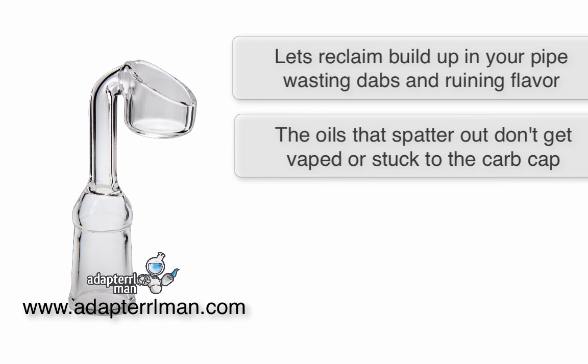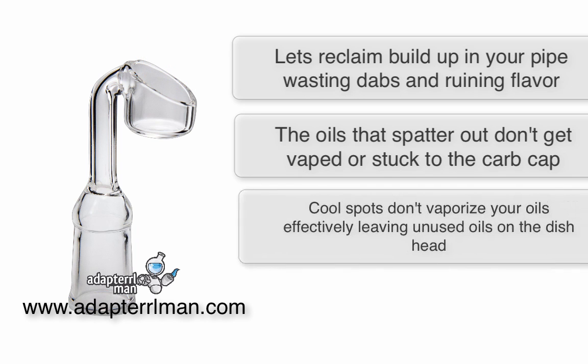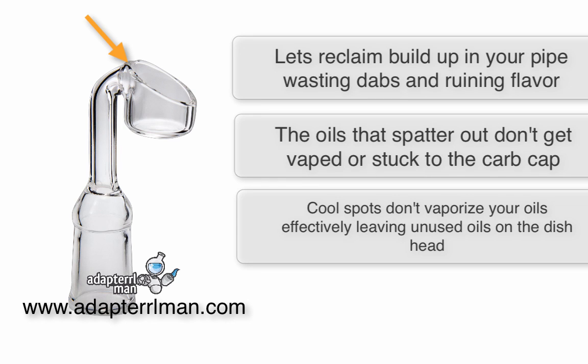Oils that spatter out of the dish don't get vaporized. They either get stuck to the carb cap or stuck to your tabletop so you don't even use it. Your oils will naturally want to run to the cool spots on the quartz, not letting them vaporize properly.